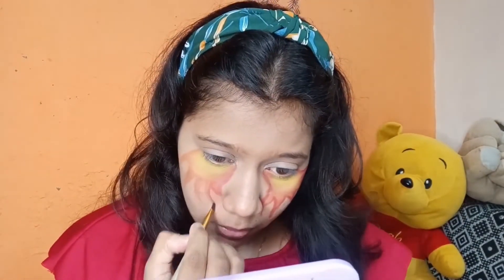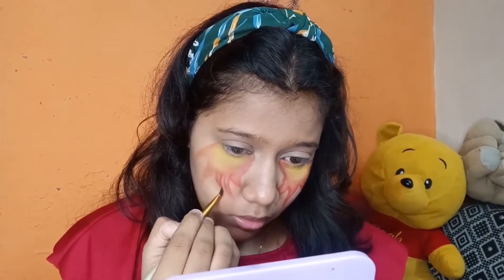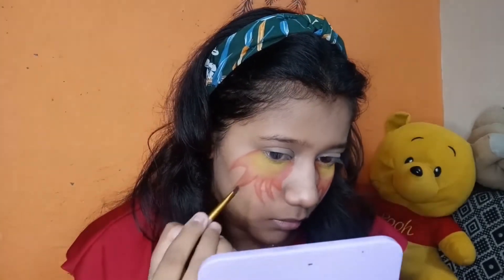Here I took the darkest red color and simply outlined the eye. The intention of the outline is to lift the fire effect — that's why I outlined it with red color. The idea of outlining came out very well.